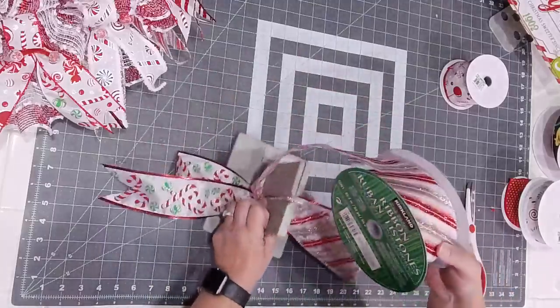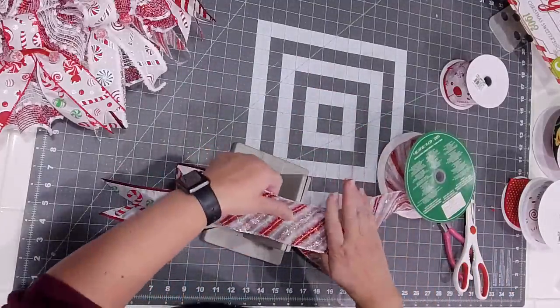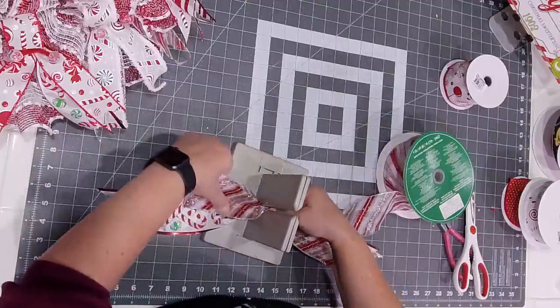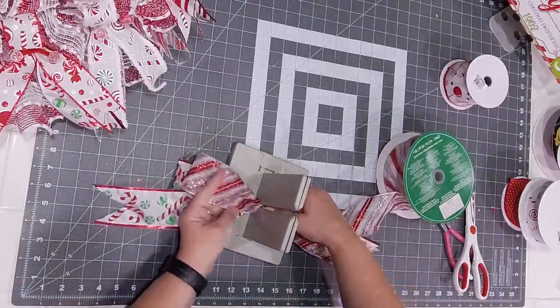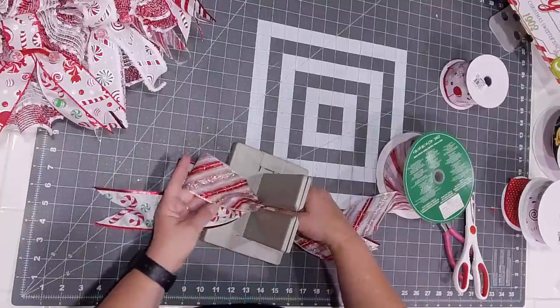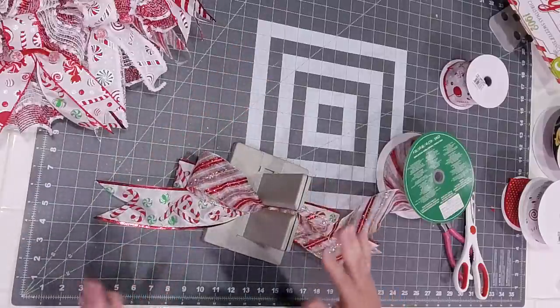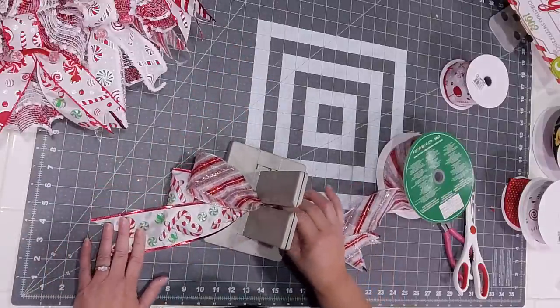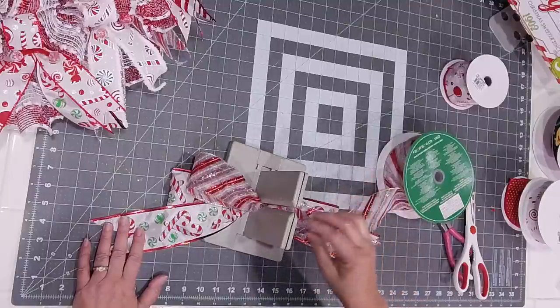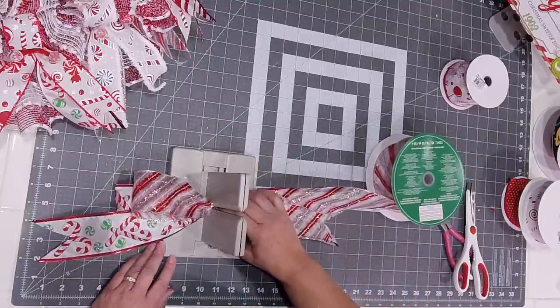I just like the Bowdabra — not Pro Bow, Bowdabra. It was what was readily available because when I started I sucked at making bows and I needed all the help I could get. But also money was tight, so doing something like a Pro Bow — at that time it was 40 bucks — that was way out of my budget for making wreaths, especially when you're just starting out. What if you don't know if it's going to sell? You don't want to go all out and buy a ton of supplies and then find out you don't really enjoy it.